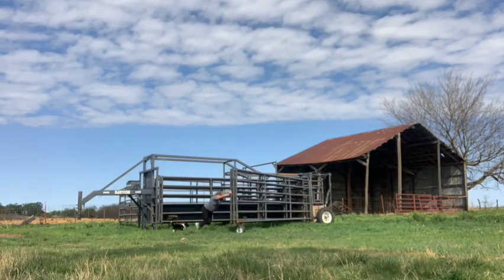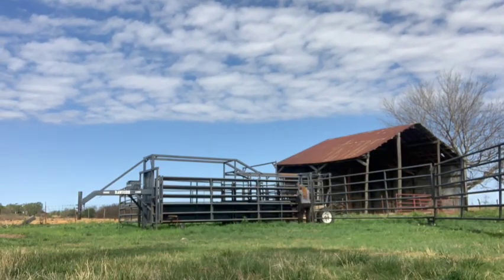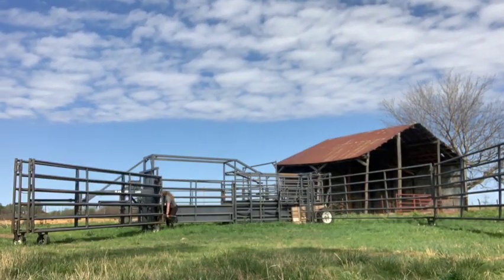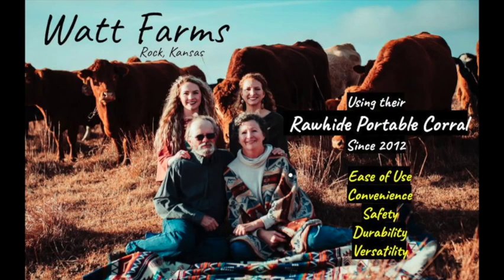Not only has our time working cattle been cut in half, we also have saved money and time not having to repair aging corrals in each of our many pastures. Above all, the design of the corral provides safety for our family and animals. Thank you, Rawhide.